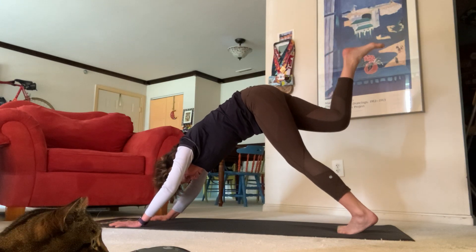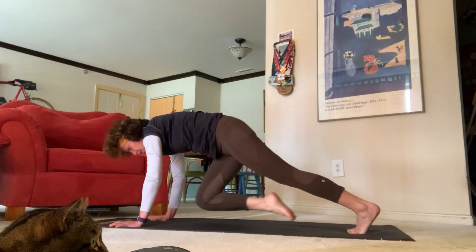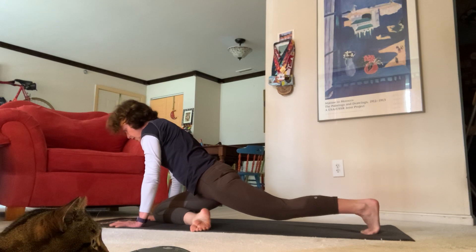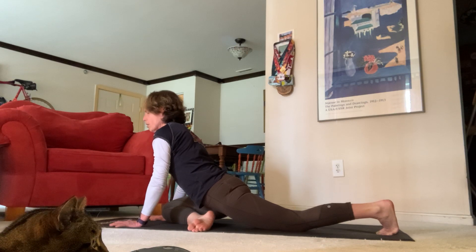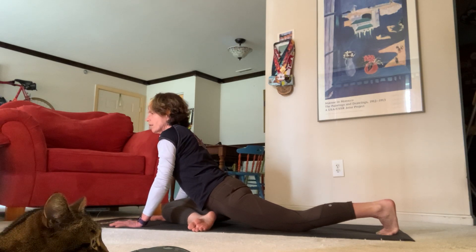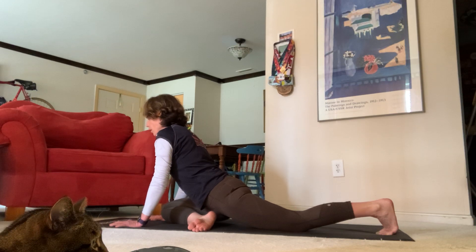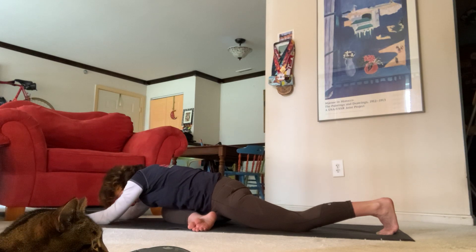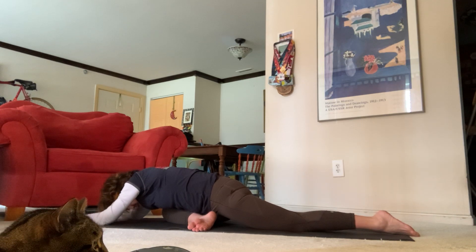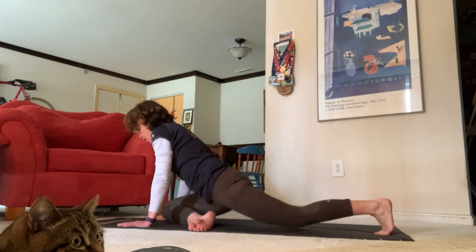On your next inhale, exhale send your right leg high, and let's exhale bring your knee through for pigeon pose. Send your knee towards your right hand and settle in — you should feel a nice stretch in the top of your right quad and hamstring. Wiggle that out just a little bit. If you're able to go to low pigeon, send your hands towards the top of your mat and your forehead down. Settle in, take a nice deep breath in, open mouth exhale, let it go. On your next inhale, come back up to tabletop.